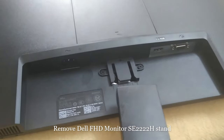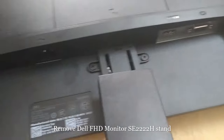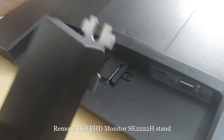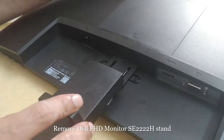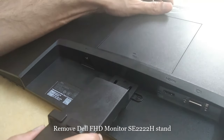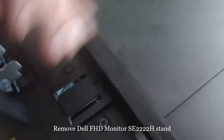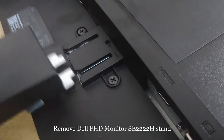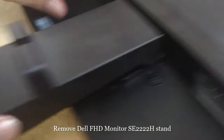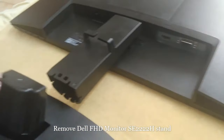If you want to insert the parts again, you just need to adjust these things and put them back here and press. Press again until it's properly inserted.